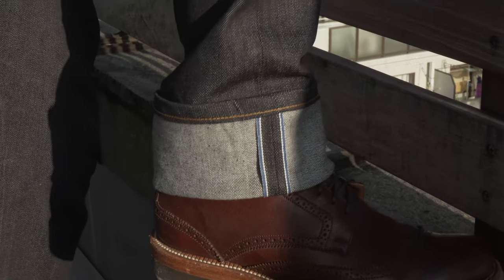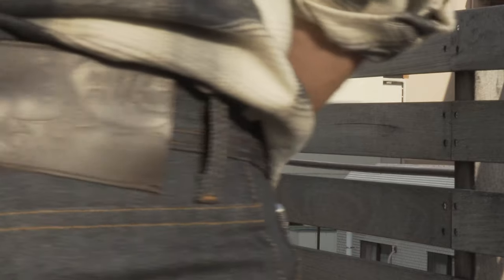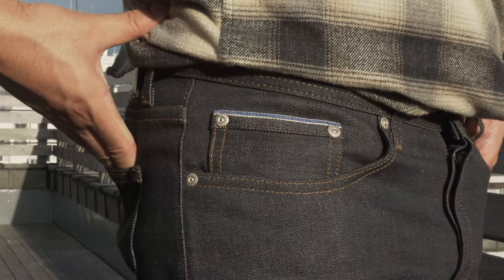The Forever Blue Stretch Selvage is made from a 12 and a half ounce Japanese selvage denim with a hint of stretch for added comfort, along with a blue and white selvage ID. Other details include the dark brown full grain leather patch, contrast stitching, and silver metallic buttons and rivets.